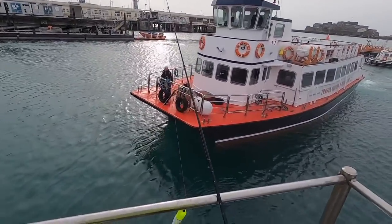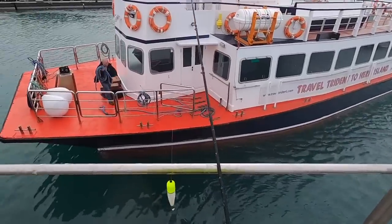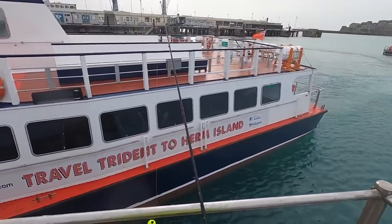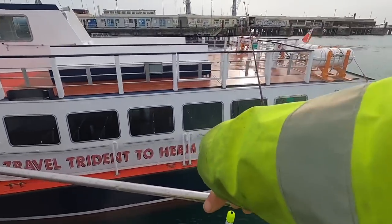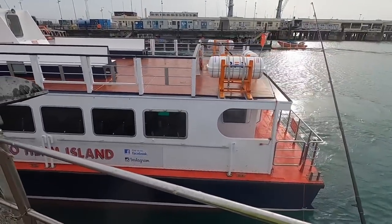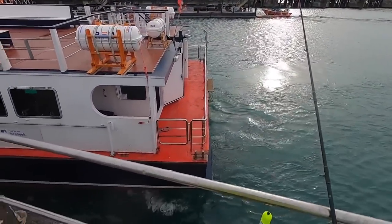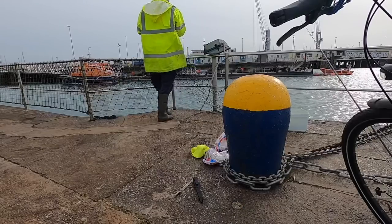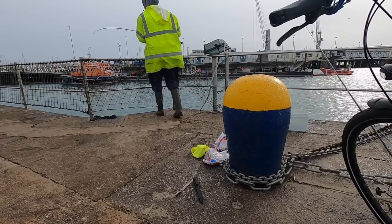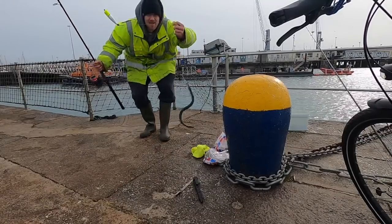We've got a big boat coming in — it's Travel Trident. What a lovely boat. Let's get some more trouble in the water — I think the fish might be a little bit scared. Got a fish baby!